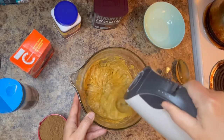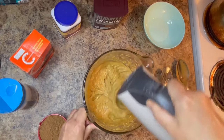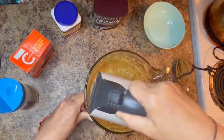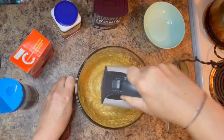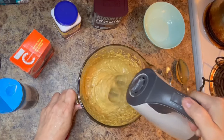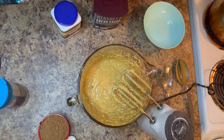I'm then going to be adding the dry ingredients: three quarters of a cup of Hershey's cocoa, three quarters of a teaspoon of baking soda, a quarter teaspoon of baking powder, and a quarter teaspoon of salt. If there are any ingredients you need to purchase, I'd encourage you to check out my Amazon storefront, which has affiliate links that help support this channel.